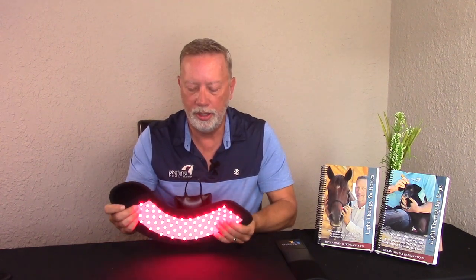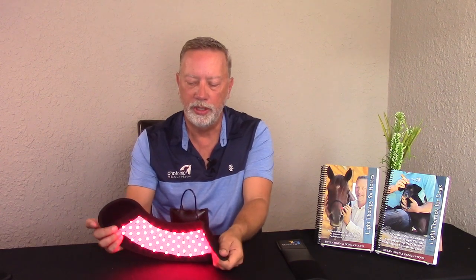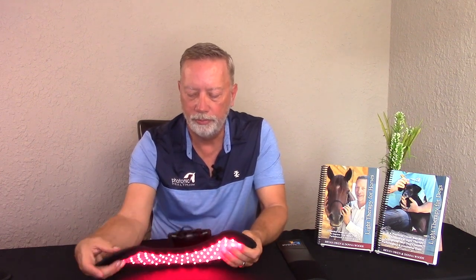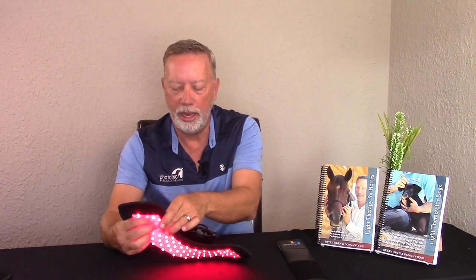I always turn it on first, then put the battery to the outside of the horse's leg, tip the loop side down, come across and attach it from the other side — and it's on just that fast. If the horse moves around, the wrap moves with them. I've had horses move around quite a bit and these things just don't come off.